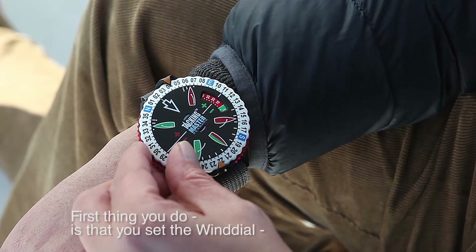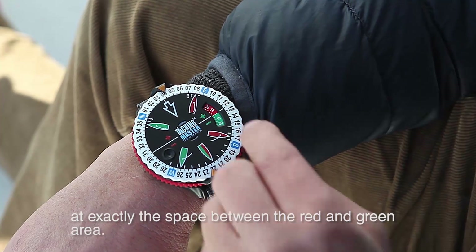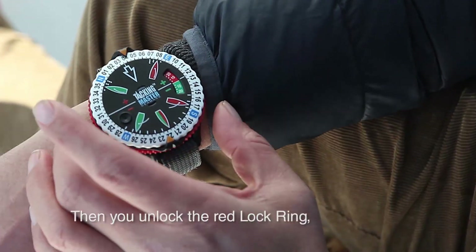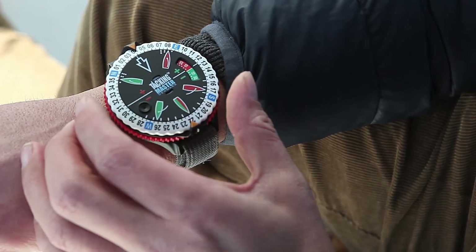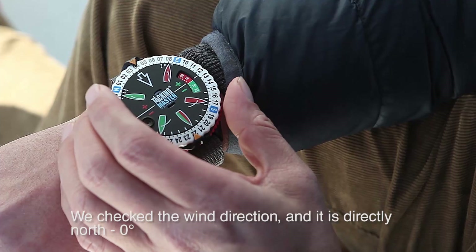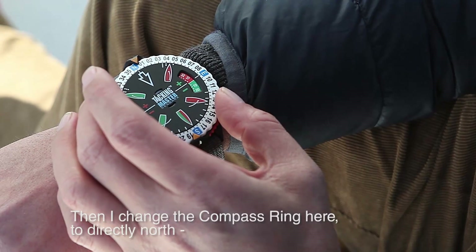First thing you do is set the wind dial at exactly the space between the red and the green one. We'll use that later for finding the advantages of the starting line. Then you unlock the red lock ring. You find out where the wind is — let's say we check the wind and it's directly north. Then I change the compass ring here to directly north.